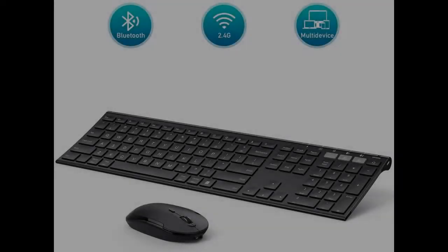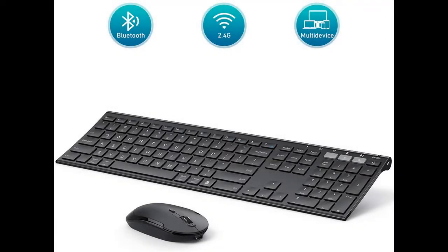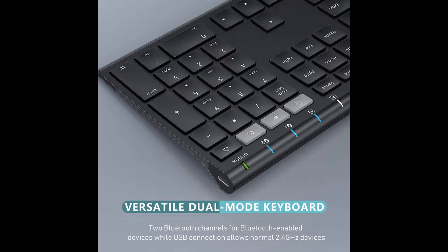Quick overview and introduction of highlight features of the Jellycomb Rechargeable Dual Mode Bluetooth 4.0 Plus USB Wireless Keyboard and Mouse Combo. Get early reviews on products that have few or no reviews, helping shoppers make smarter buying decisions.